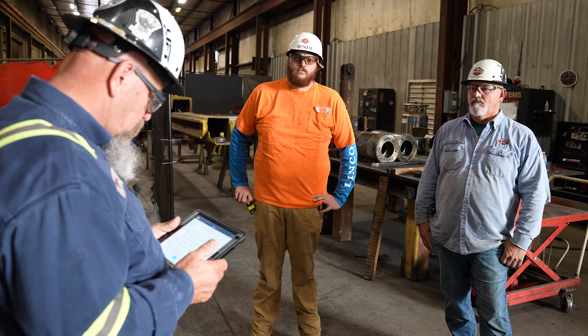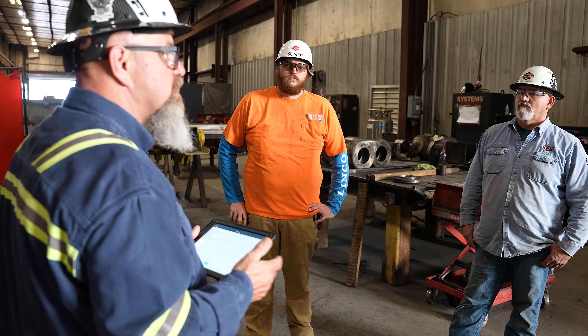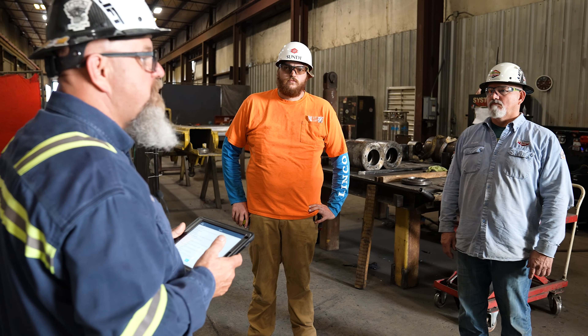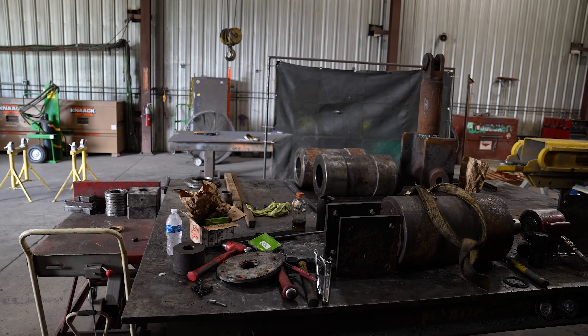Strains. Working with heavy stuff like this, the majority of the lifting we're going to do with these rolls, we use the crane. If any material needs to be picked up and it weighs over 50 pounds, please get someone to help you with it.